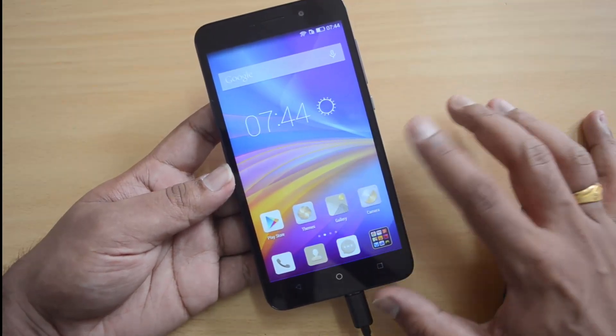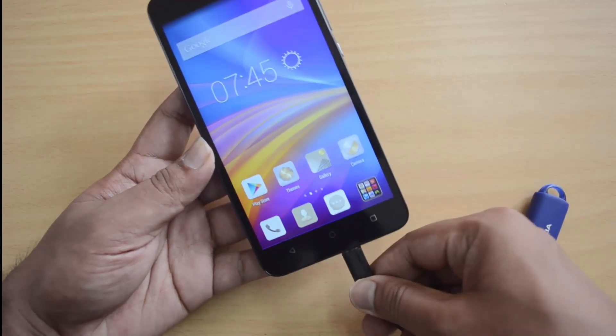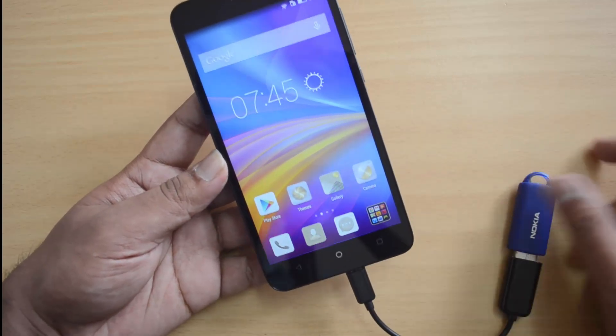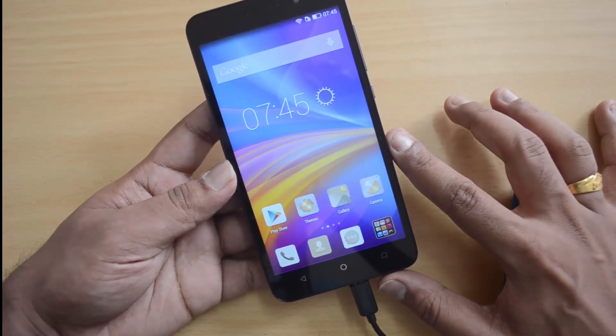That's kind of disappointing because a lot of devices at this price point — like the Eureka and the Xiaomi Redmi Note — support USB OTG out of the box. So that is a quick video on the USB OTG support on the Honor 4x.